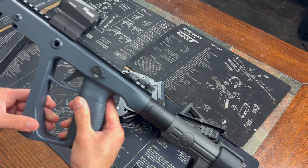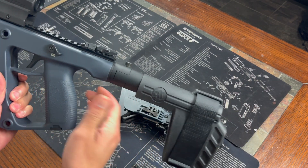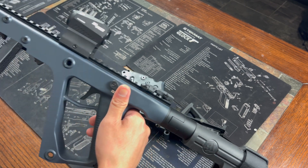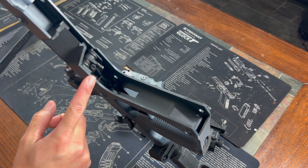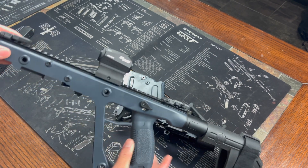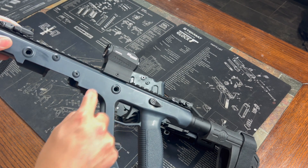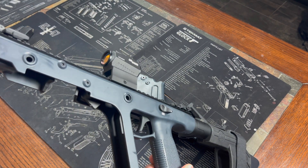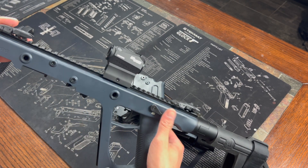You can buy different uppers — maybe for changing the back end or different trigger groups or whatnot. What's crazy is your hammer is up in the upper, and on most guns the hammer sits down low and hits upward. On this, the upper strikes the firing pin from the top going down versus bottom going up, which is pretty unique.